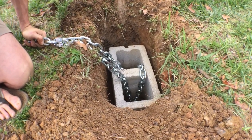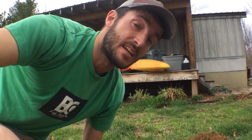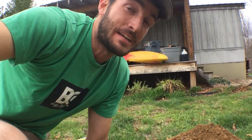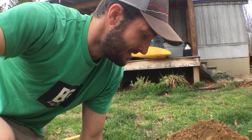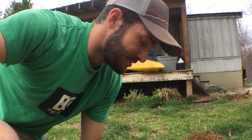We'll bury it, call it good, and test it out. I'll do another video and we'll see if it stays in the ground. This isn't a blueprint — I'm not guaranteeing you'll be safe. This is a DIY project where I'm building some anchors. Maybe it'll give you an idea to build your own anchor.